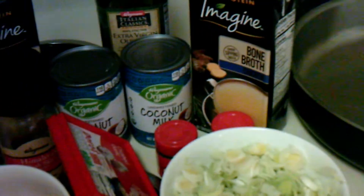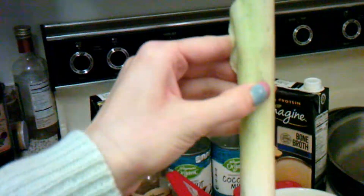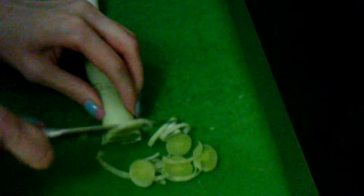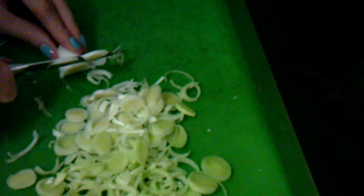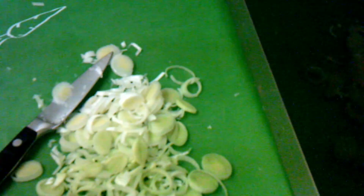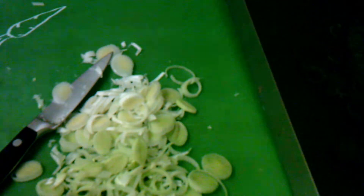Now, since I already cut three leeks, leeks are very interesting. I did not cut the fourth one, so I'm going to do that for you because you actually have to take off the big green part and then slice it. So, we want to cut off the top part here. I also took off the first layer of the leek, kind of like an onion — leeks smell like them. Then you just dice it up, and I'm going to add all of that into our bowl.